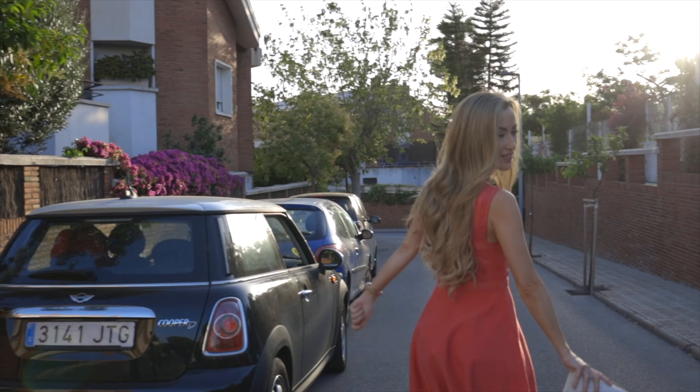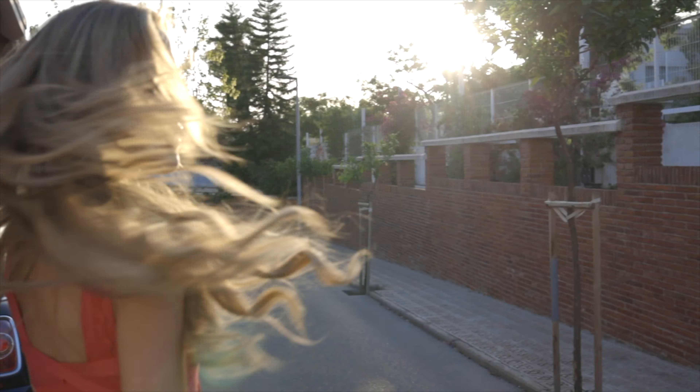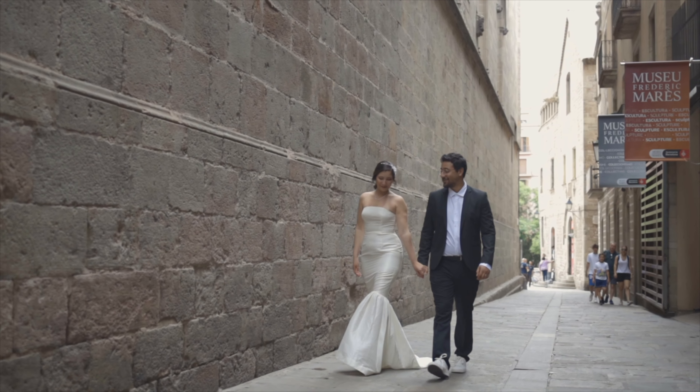I'm seriously in love with it — I would marry this gimbal right now. These are some shots we did, and then there are also these very special shots. I also shot a wedding video — check this out, here's some of the footage.